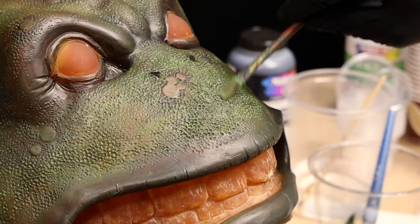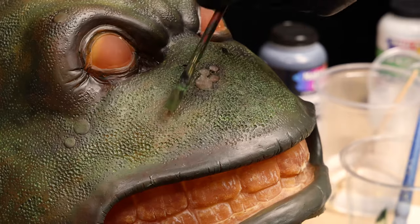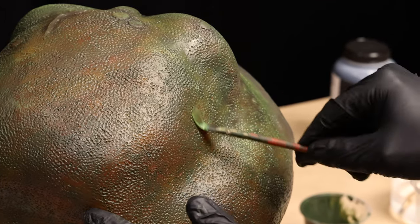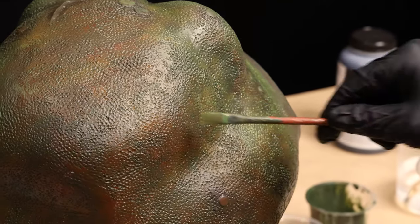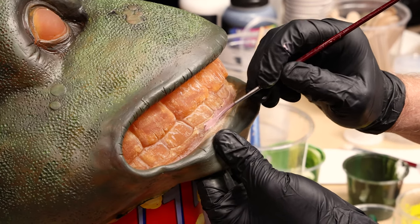A dry brush technique is applied over areas to only hit the top surface and leave the dark core areas to create some contrast. Paints are mixed and applied to the gum areas around the teeth.